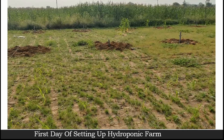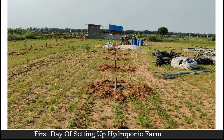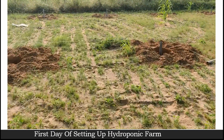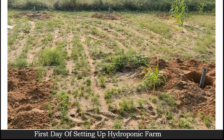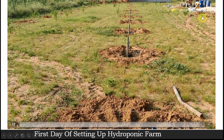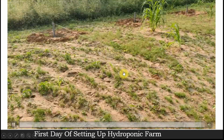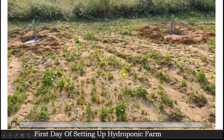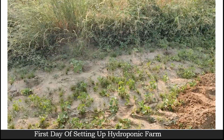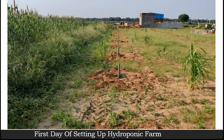Just have a look here — you can see all the poles in one line. Again here, it's a complete one line. This is the last one — the outer edge of our poly house — and it's again installed in one single line. The alignment is perfect.